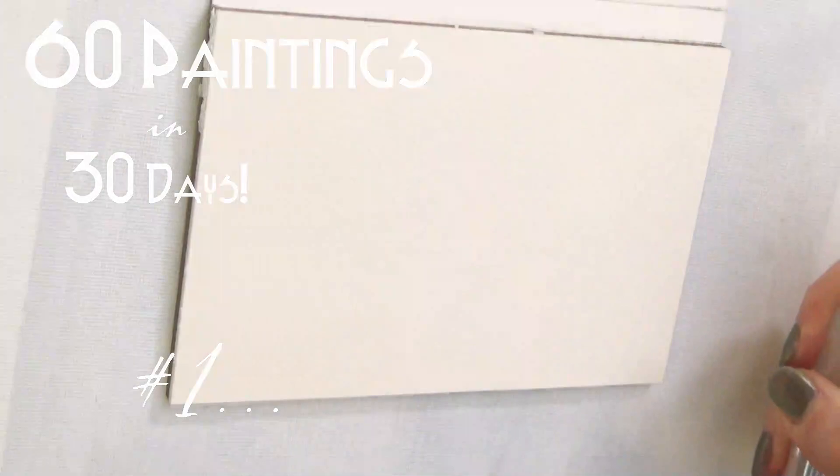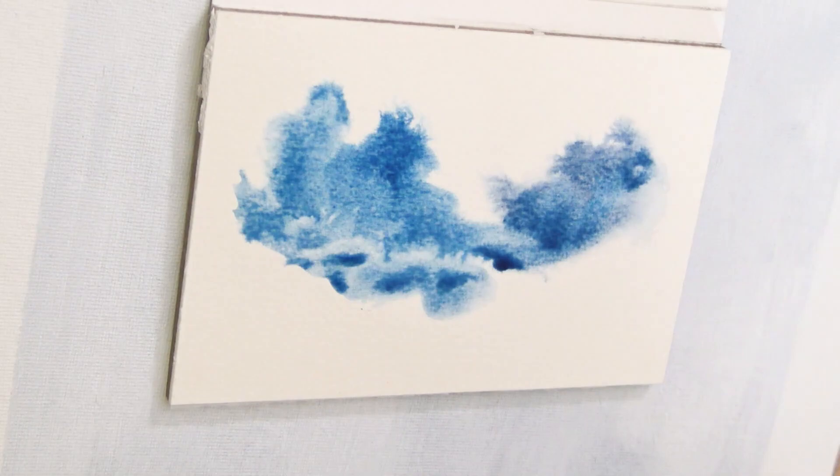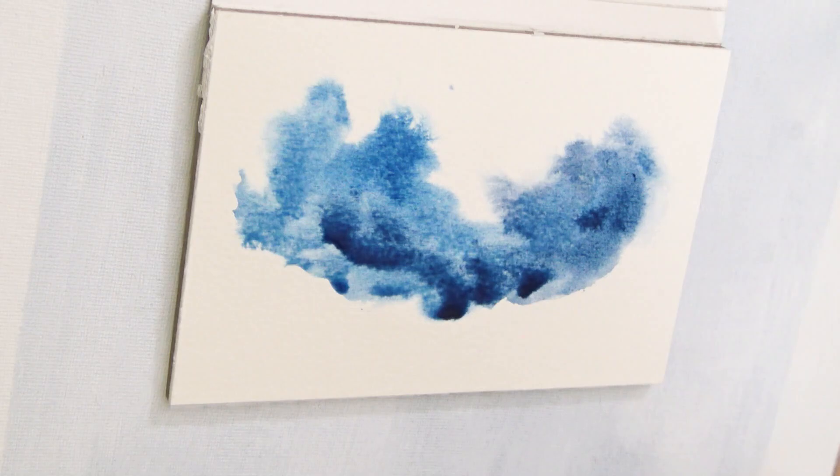Hello everyone and welcome to the first video in a series I'm really going to try and complete: 60 paintings in 30 days.